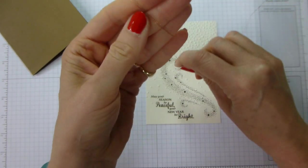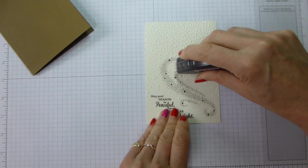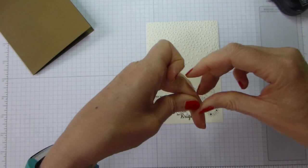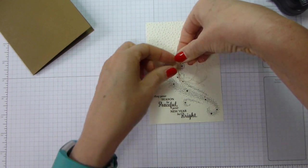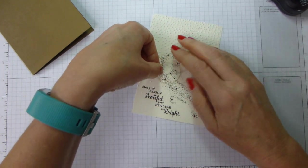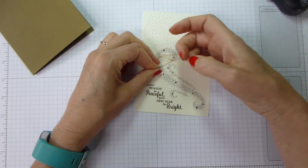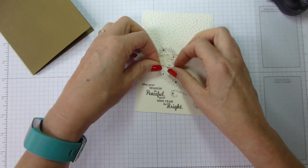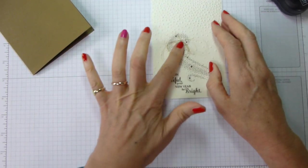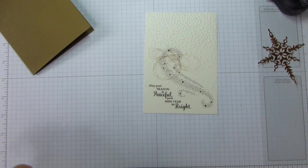I'm going to wrap the thread around three fingers and then four fingers so it's different lengths, then position my star roughly here. I'll put a little bit of Fast Fuse — it'll be hidden behind the star. I take my loop off, catch one end, find the other end, and get them all attached somewhere on the fast fuse, including one that wants to go into a real twizzle. Spread them out — it really doesn't matter how messy it looks because we're going to cover it with the star anyway.